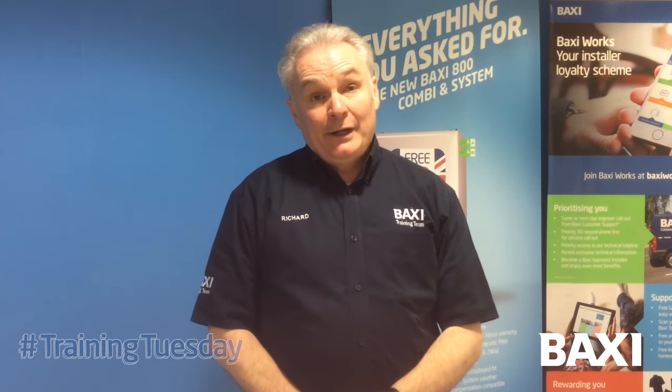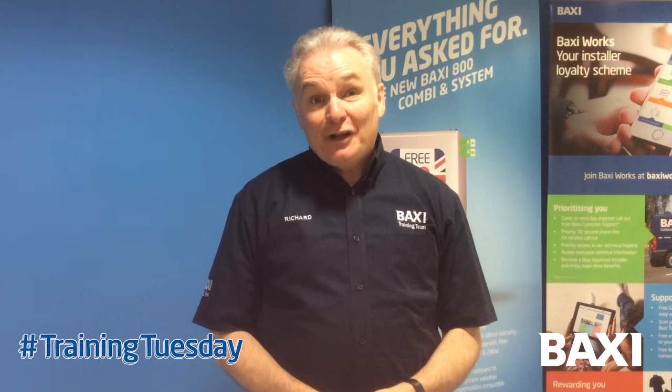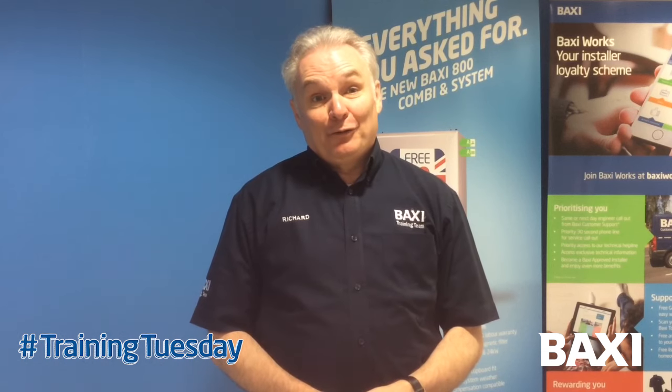Welcome back to your training center here at Warrington. I'm Richard Green and this week's Training Tuesday tip is all about the ins and outs of diverter valves.